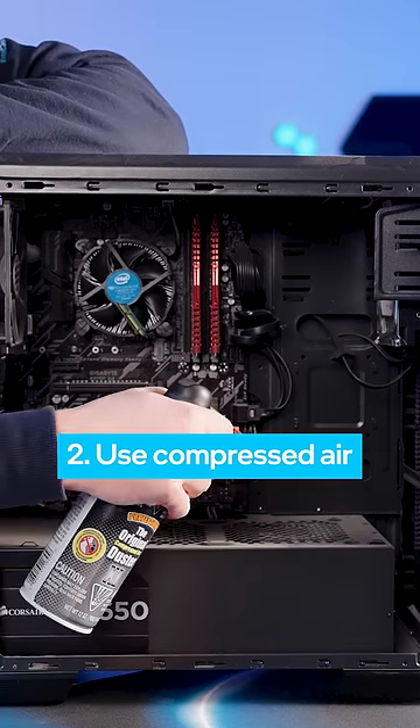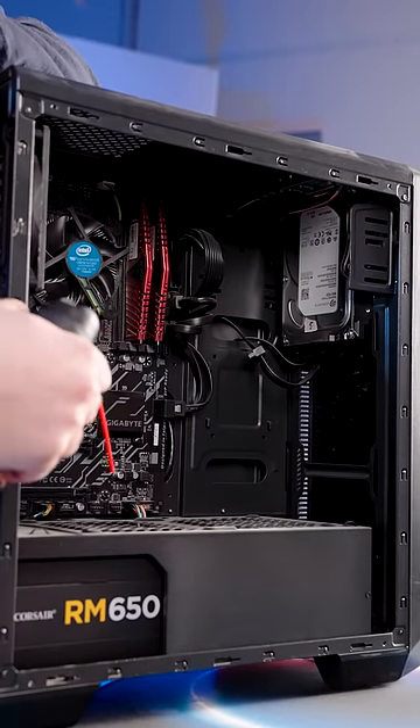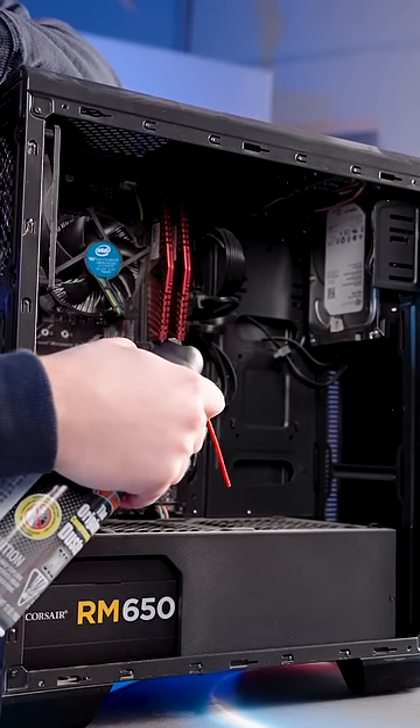Two, use compressed air. A can of compressed air can help remove dust and debris from hard to reach areas. Hold the can upright and use short bursts of air to avoid damaging your components.